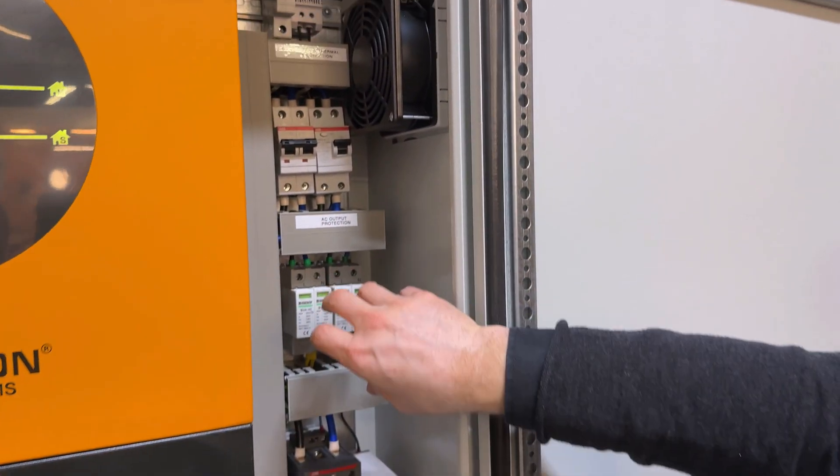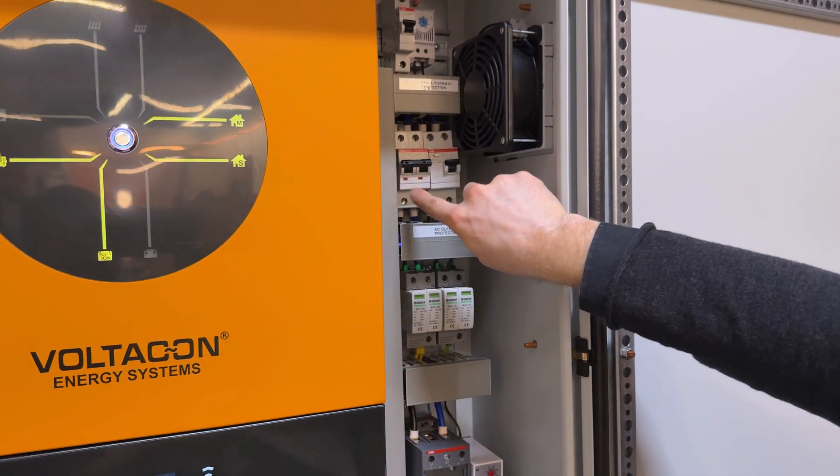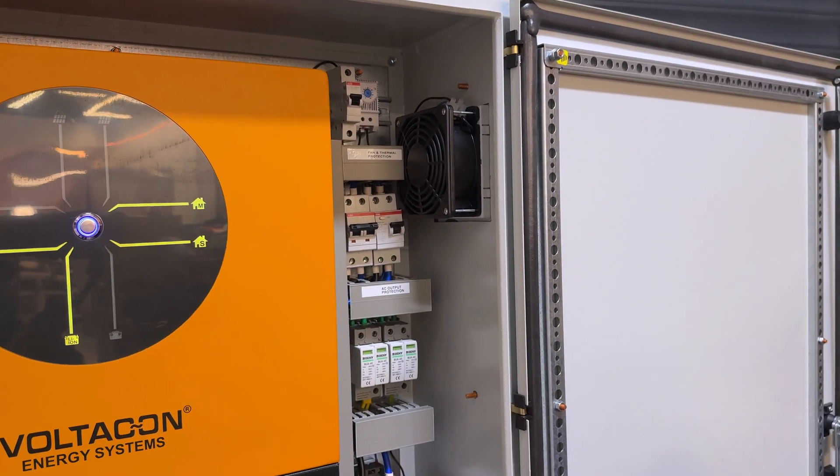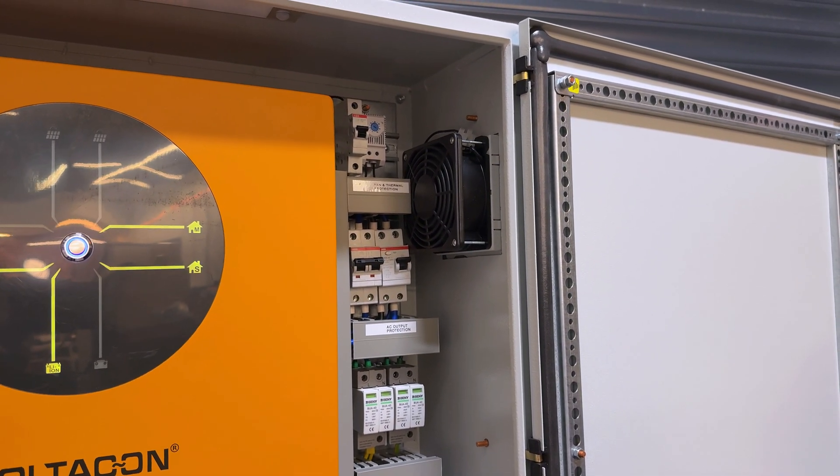On this side we have the surge protection for the input and the output, and this is the protection for the 230 volt AC output — an RCD and a 63 amp MCB.